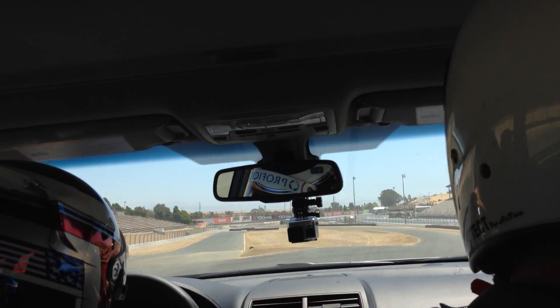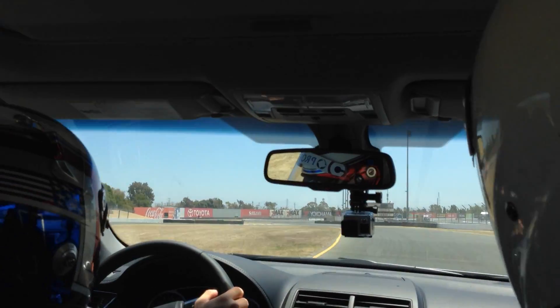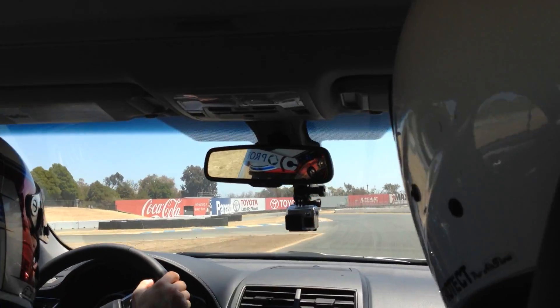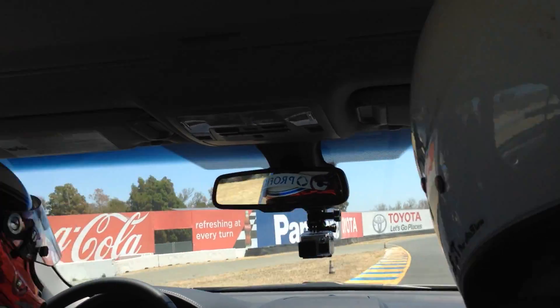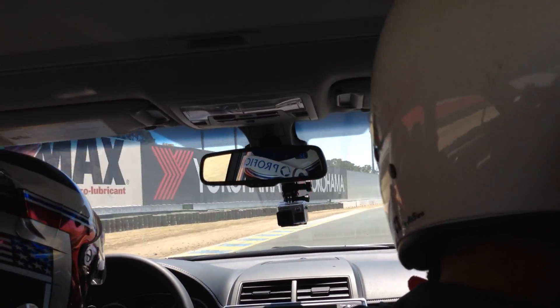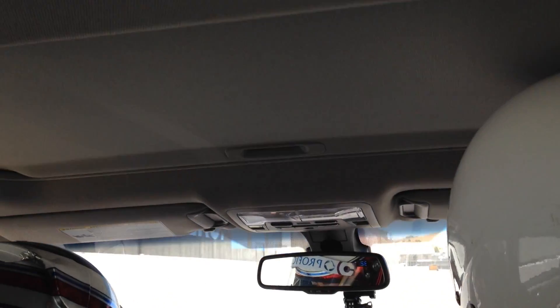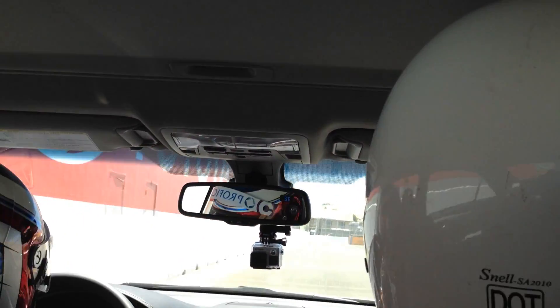So how fast are we going through here? We might get to about 100 right before turn 10 — right through here. That's absolutely insane.